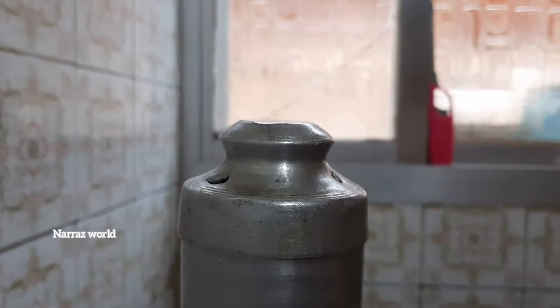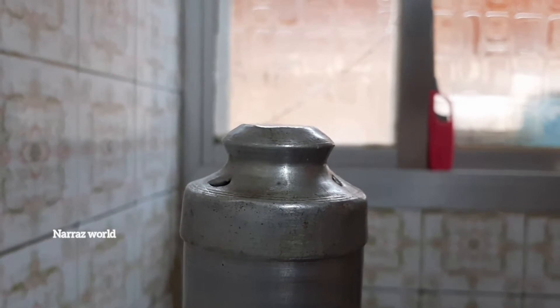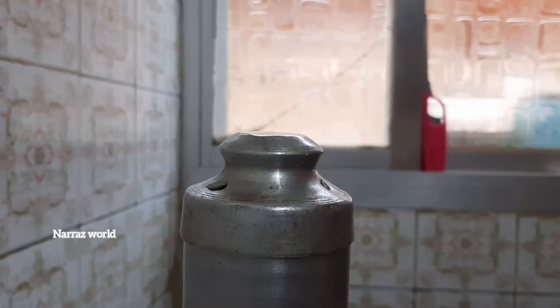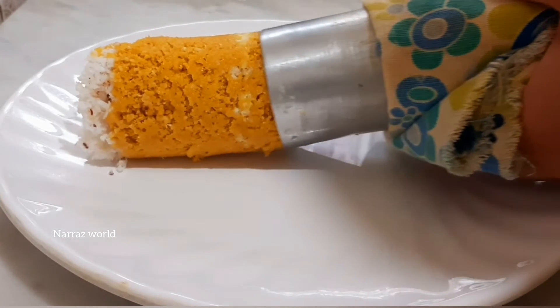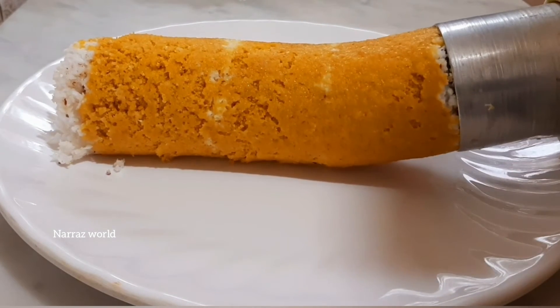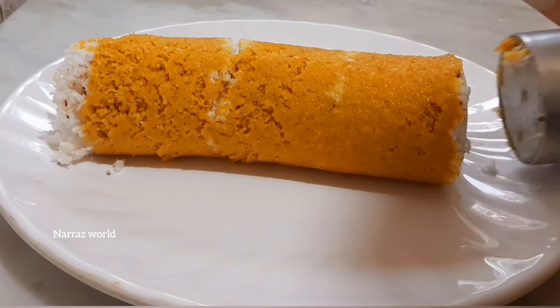Turn on the chicken and cheese, we will cut it. We also just cut it. When the chicken is done, we are ready now.